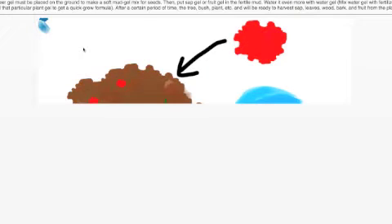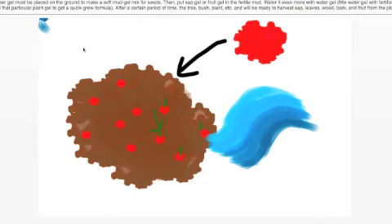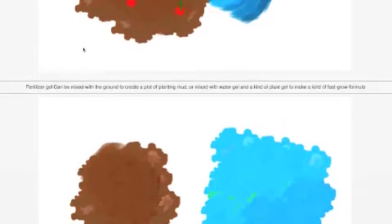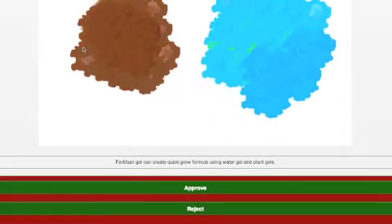Fertilizer gel must be placed on the ground to make a soft mud gel mix for seeds. Then put sap gel or fruit gel in the fertile mud, water it even more with water gel. Mix water gel with fertilizer gel and that particular plant gel to get a quick-grow formula. After a certain period of time, the tree, bush, plant, or whatever grows - then you harvest. It's kind of cool mixing stuff to create crops and forests, so I'm going to go ahead and approve that.